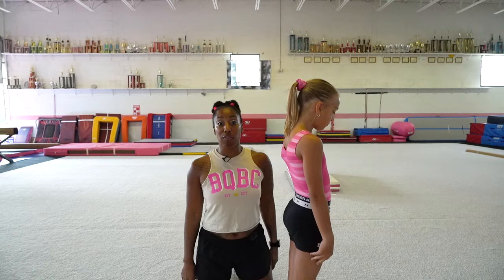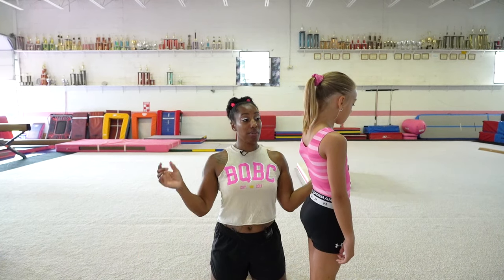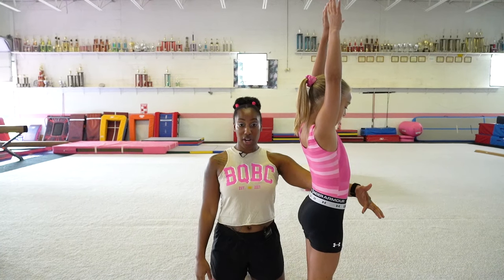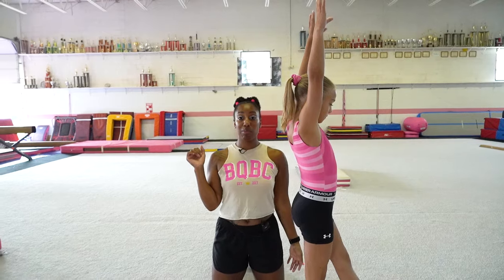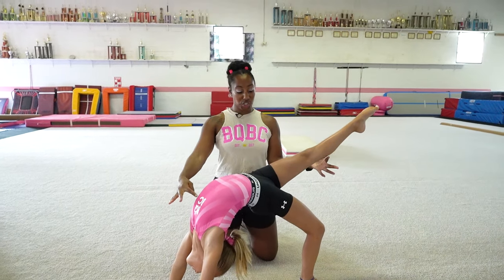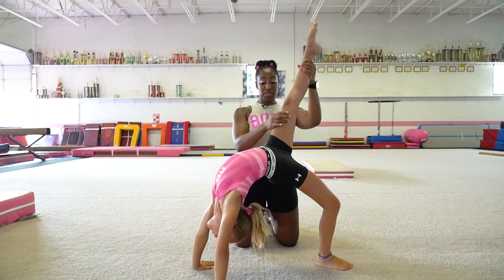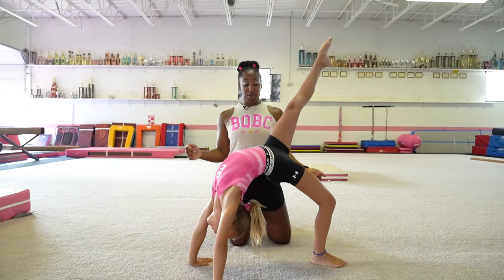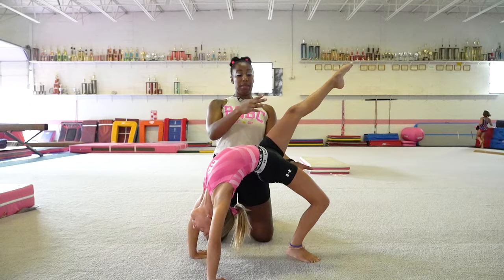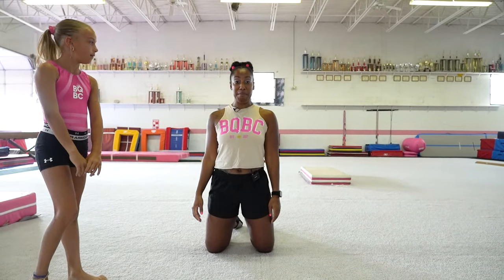For this first drill we're going to go over back walkovers, and a simple way to start learning the back walkover is to just start with half of it. So we're going to start with your arms up by your ears, point your foot out, and you're just going to bridge back and hold right there. You want to check to make sure that your leg is all the way up and turned out so that when you kick over, you go over nice and straight and then you have control on the beam.